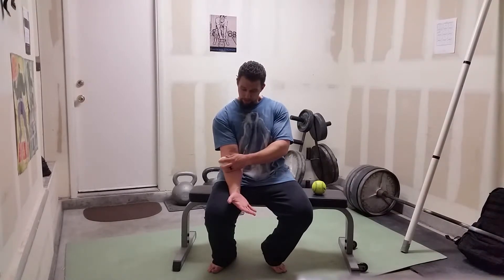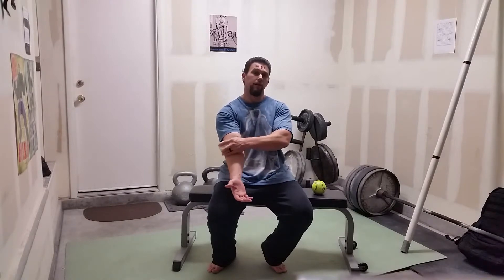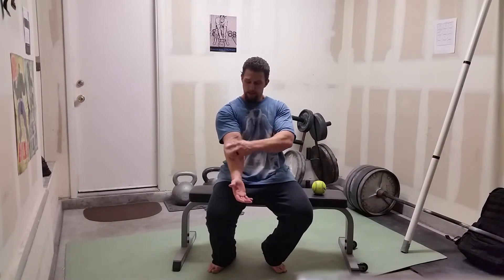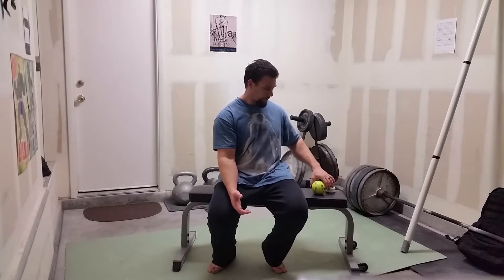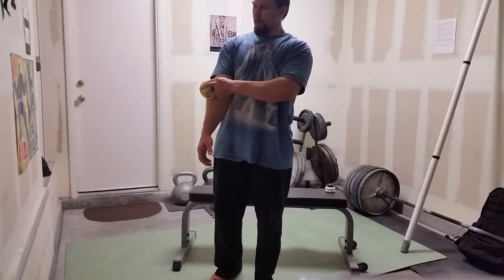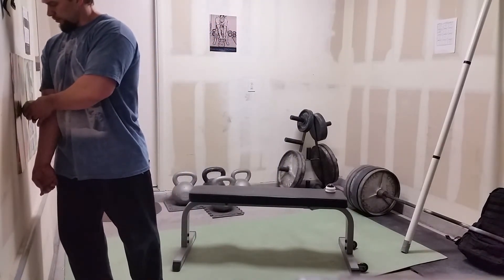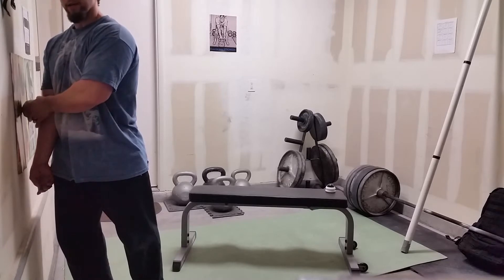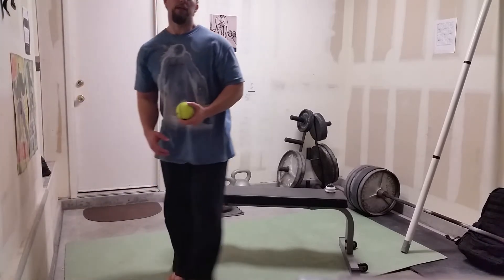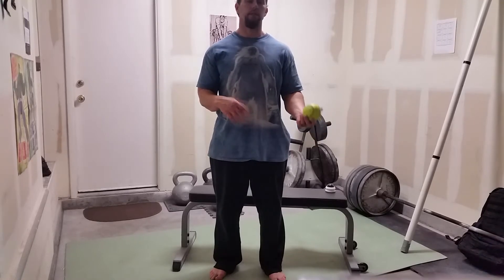For me, I find that on the thumb side, that's the side that gets tight when I do a lot of grip strength training stuff. If you don't have one of these or it doesn't seem to work, a softball is usually my go-to. I'll put the softball there and press into the wall, roll it up and down, find a spot that feels pretty tight, give it a little bit of attention — maybe 10 seconds, maybe 20 seconds, something like that.